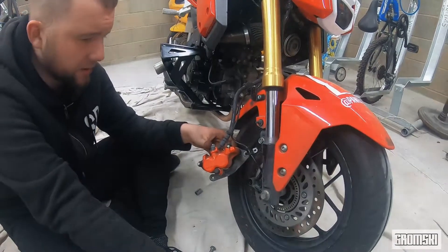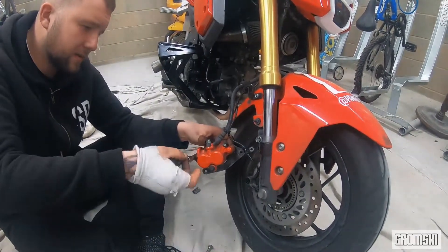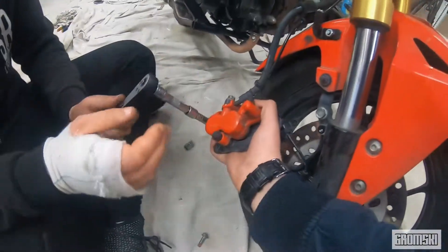Next up, taking out the pin. This is the pin that actually holds the pads together. It's an 8mm. Yeah, I'm doing this one-handed.